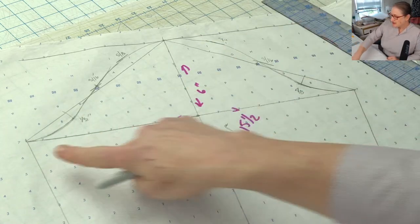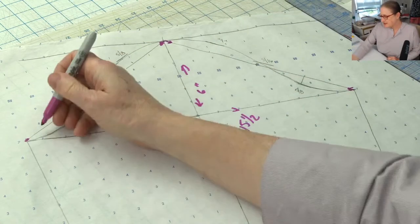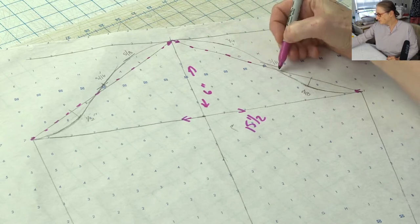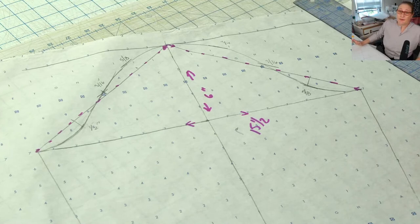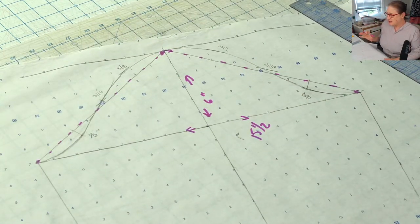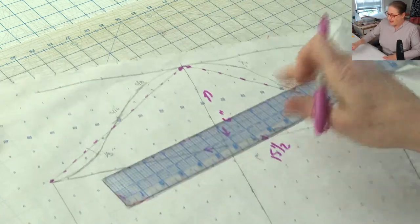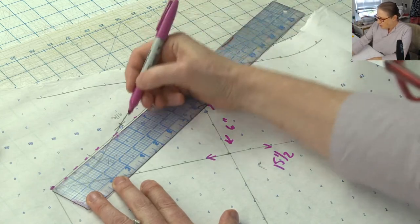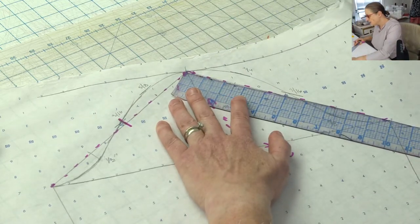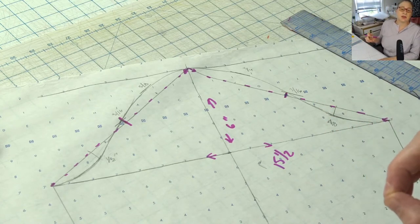I drew diagonal lines from the cap tip down to the bicep line on each side. This dashed line is the guideline. That's the basic framework for drafting your sleeve. The next step is to make guidelines for the curve of the cap. The first step is you find the middle of the diagonal line.